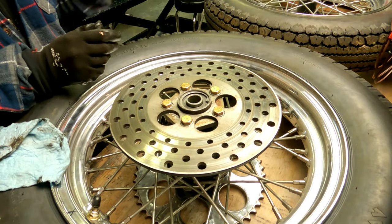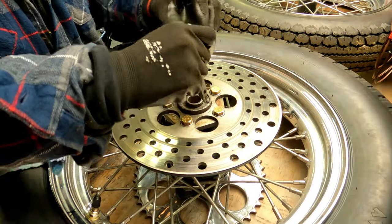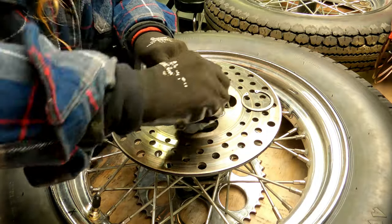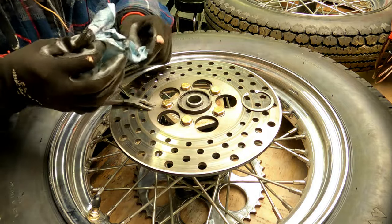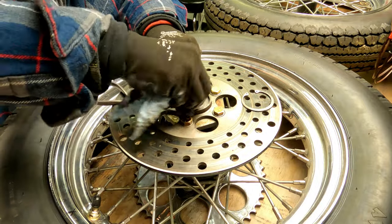All I really need for this job is a little pair of pliers for getting the c-clip out - I should be able to get it all out with just this. These wheels were relaced by my dad and my brother, but it was my brother's bike before, and for some reason my brother opted to not pull the hubs apart yet.